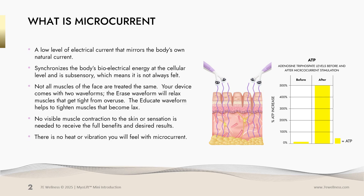What is microcurrent? Microcurrent is a low level of electrical current that mirrors the body's own natural current. It synchronizes the body's bioelectrical energy at the cellular level and is subsensory, which means it is not always felt.